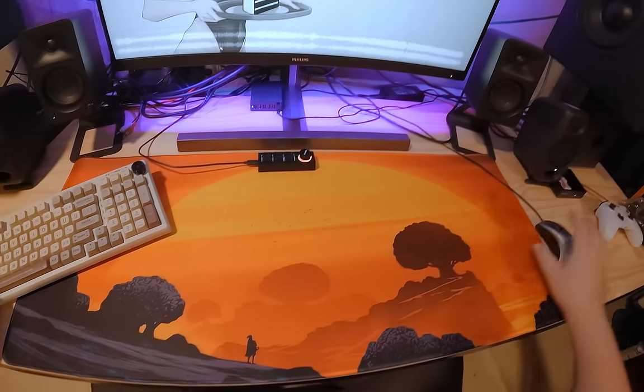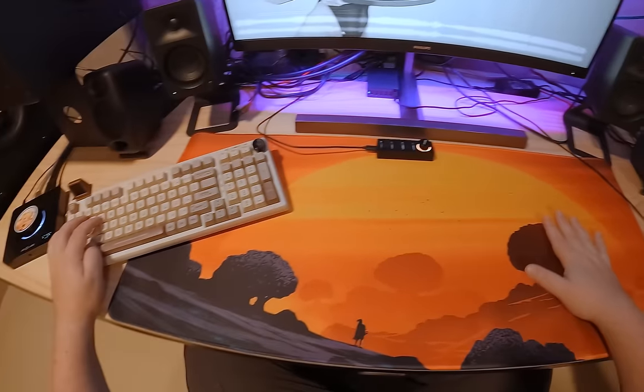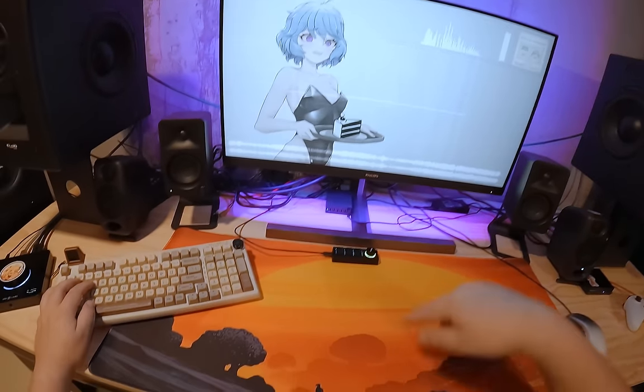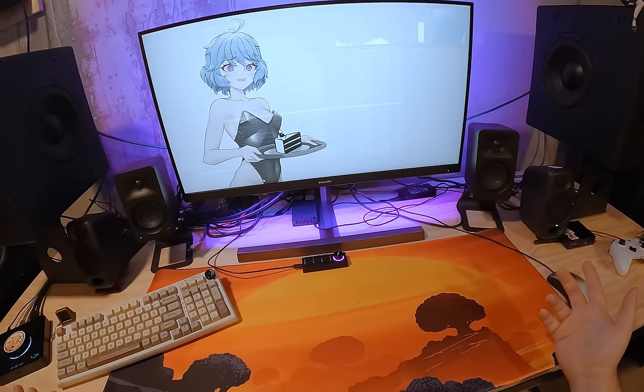I'll link to this beautiful mouse pad — I called it the Lion King Sunset Mouse Pad or Death Pad. Now that we're done with this video, I get to take this off and put my usual setup back. Anyway, goodbye.